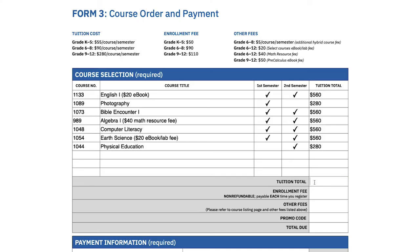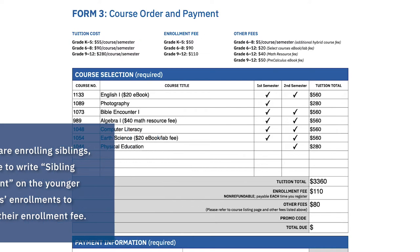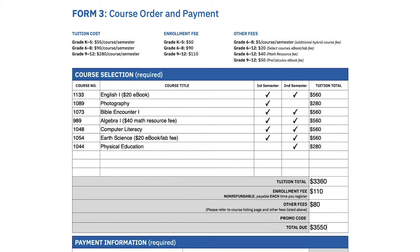Now let's make sense of the different sections of payment amounts. There's the tuition total, which is the cost of the courses added together. The enrollment fee, which is the cost to enroll and is different per grade level. There are sometimes other fees such as ebooks, math resources, or lab fees that apply. There's a promo code where you'd enter the siblings discount, which waives the younger sibling's enrollment fee when enrolled together. And the total, which is all costs added together.